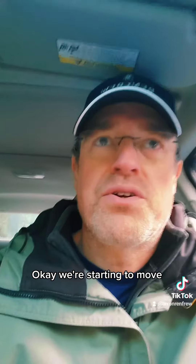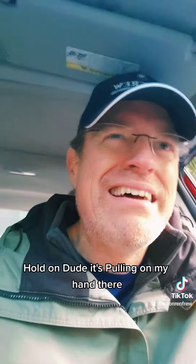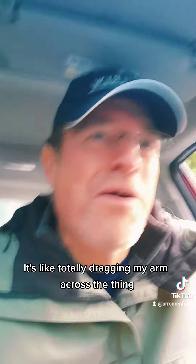Okay, I'll try. Okay, we're starting to move. Hold on — it's pulling on my hand. Ow! Whose idea is this? Ow! It's like totally dragging my arm across the thing.